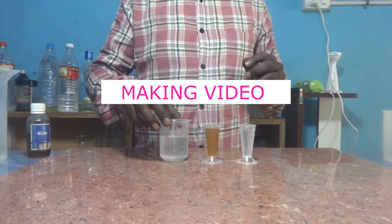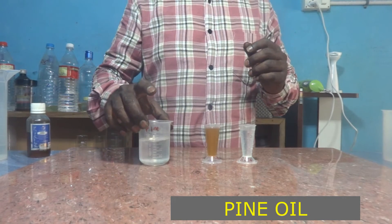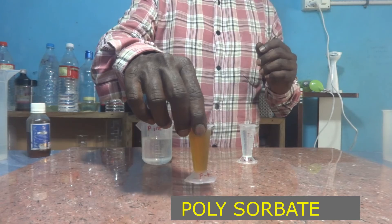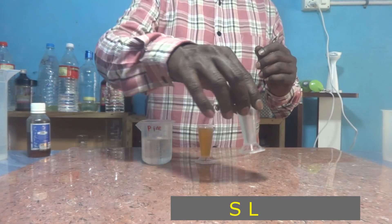All the materials are ready to prepare 100 ml of the phenyl compound. This is 75 ml pine oil, this is 13 ml polysorbate 80, and this is SLES 12 ml.